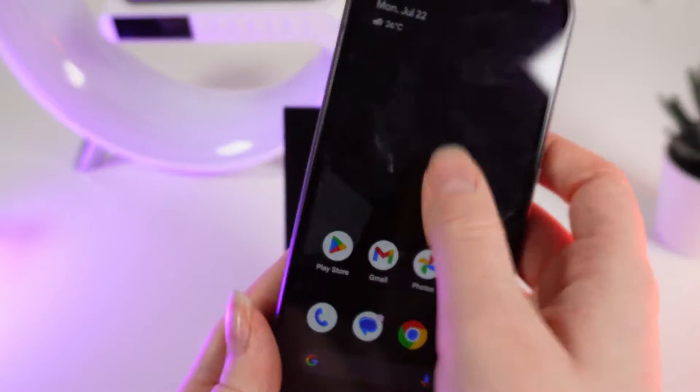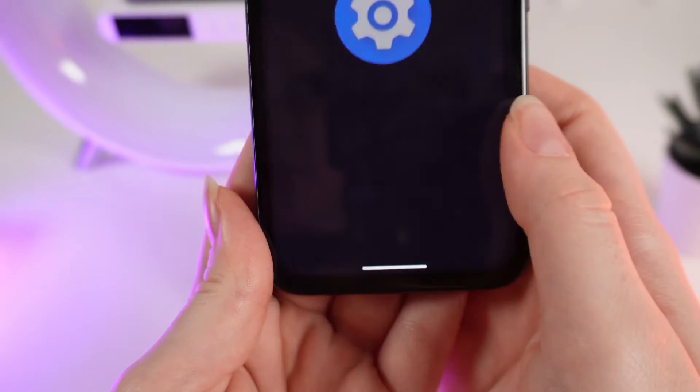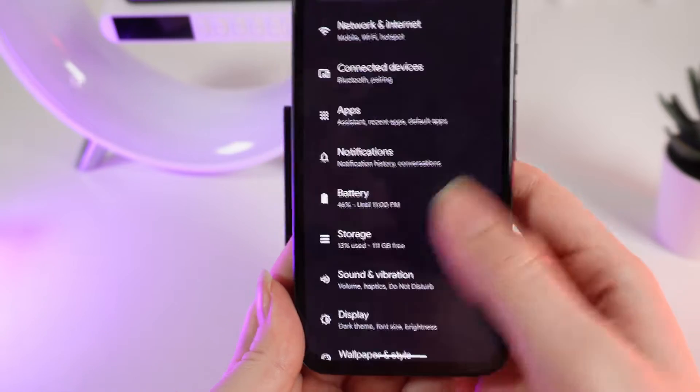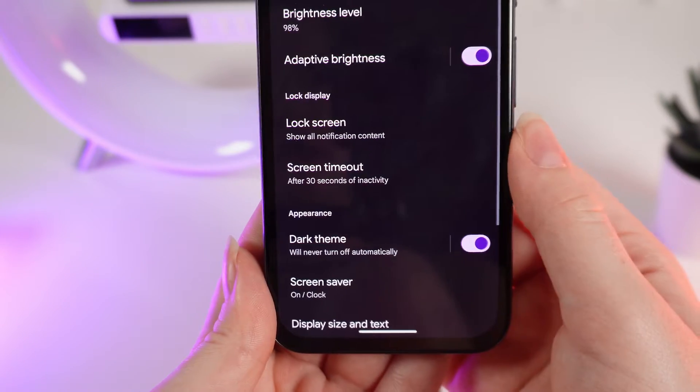So to enable this function, firstly open Settings on your phone, which looks like this. Then scroll down until you see the Display tab and click on it.